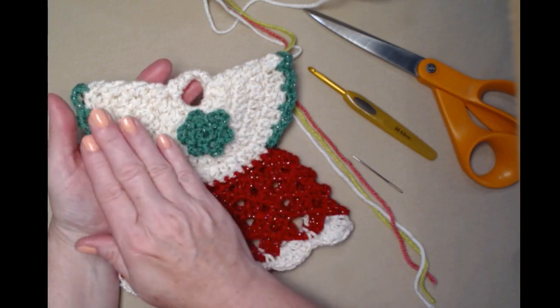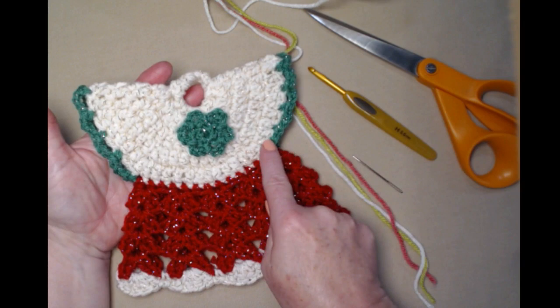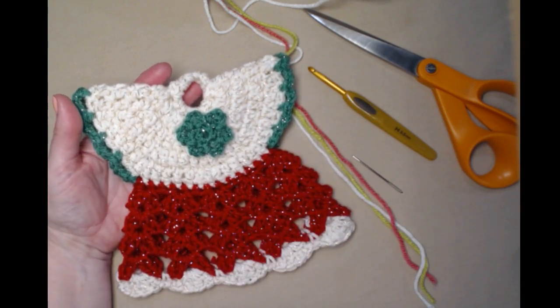We're going to begin at the top with our circle, then we'll make the bodice portion, then we'll make the skirt, and lastly we'll come back in and add the trim and a cute little flower.